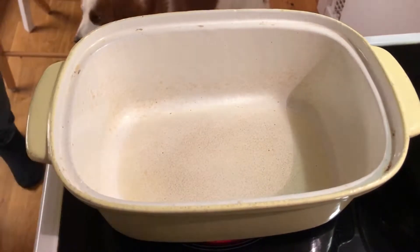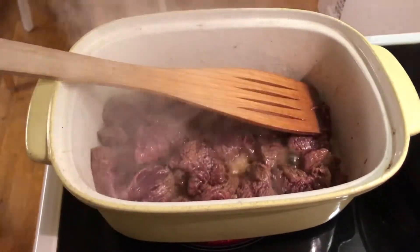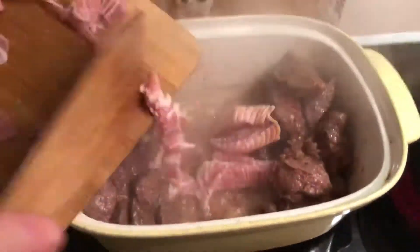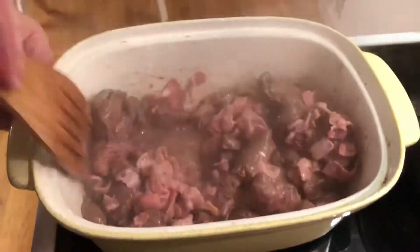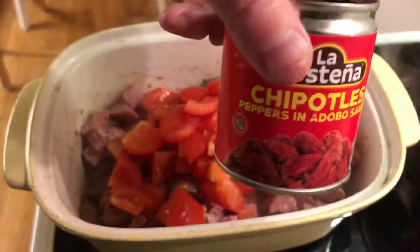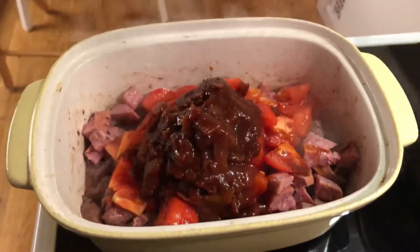In an oven safe pan, add a tablespoon of oil and then brown the meat for a while until it's brown all over. Then add eight strips of bacon cut into small pieces and let the fat start rendering out. Then into this add one chopped up chorizo, three chopped up tomatoes, and one little jar of chipotle peppers in adobo sauce.